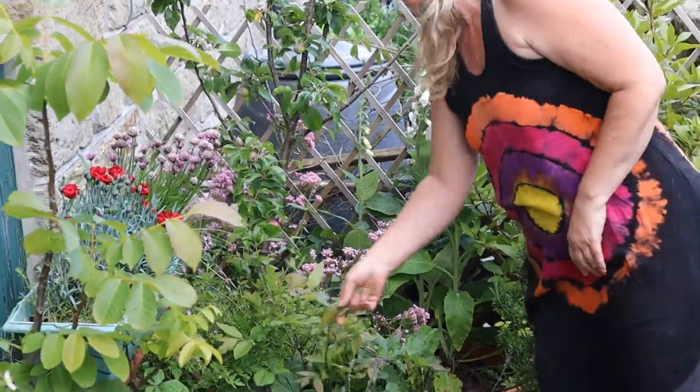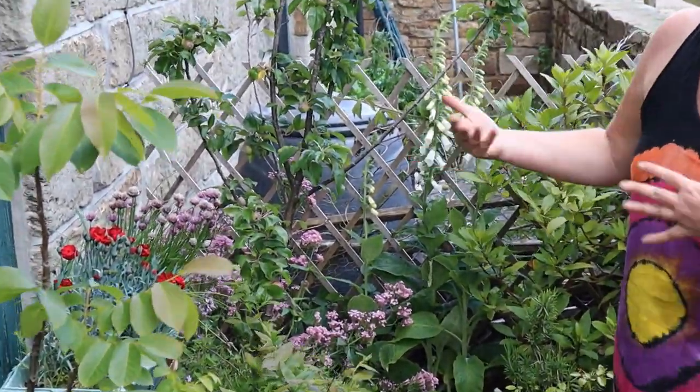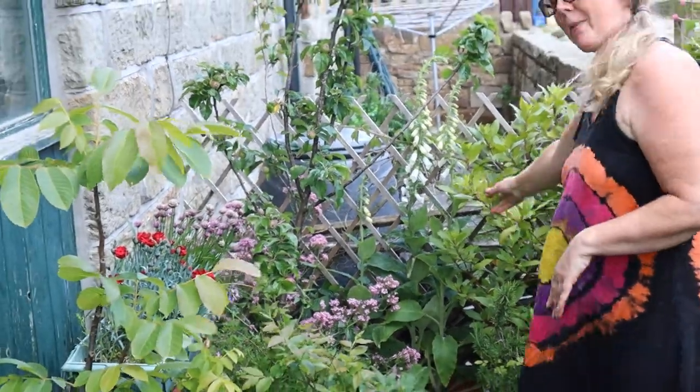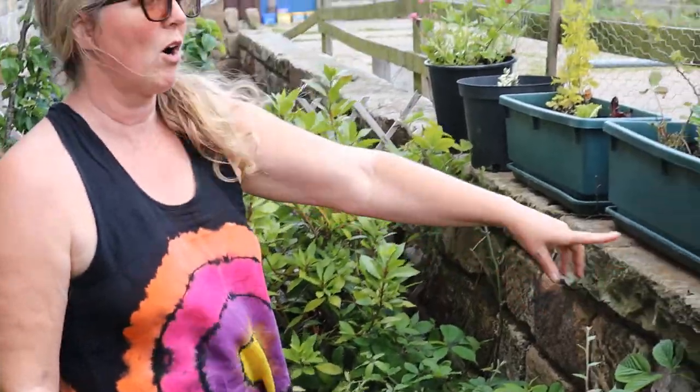We've got a blueberry and some foxgloves just because they're pretty and the bees like them. Bay tree, rosemary, and we've even utilised the top of the wall here.